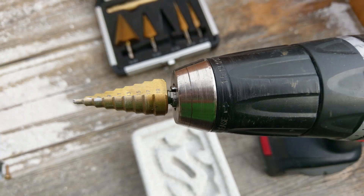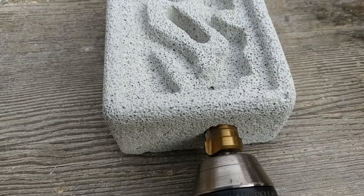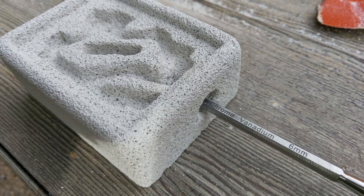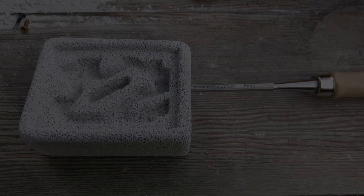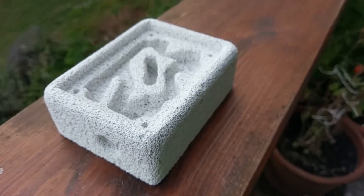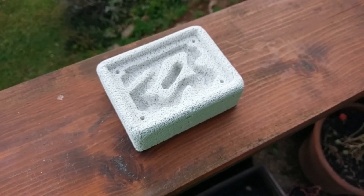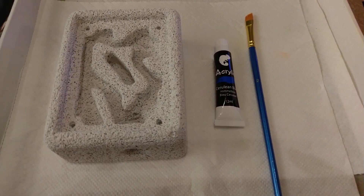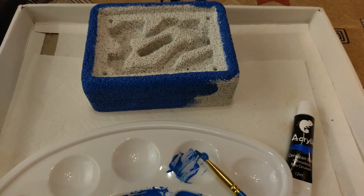With the help of the step drill bit, we are now going to make the entrance hole. Make corrections with a chisel. Also, don't forget to drill four holes for the screws. Even if not necessary, you can paint your nest. Personally, I think a coat of paint is a must!